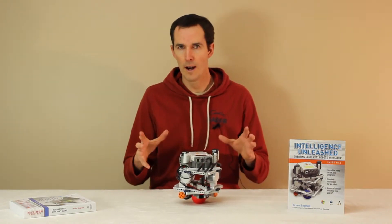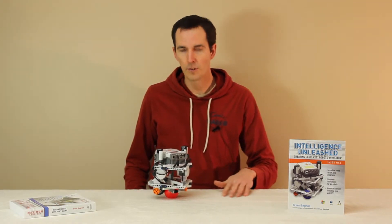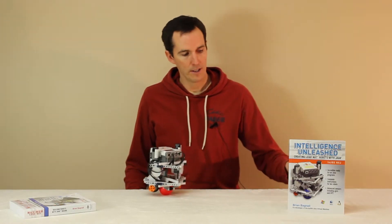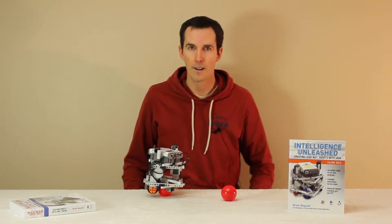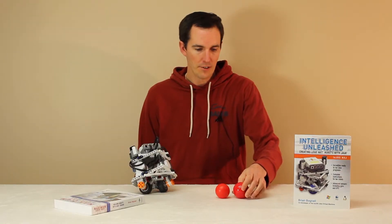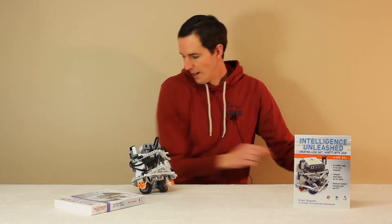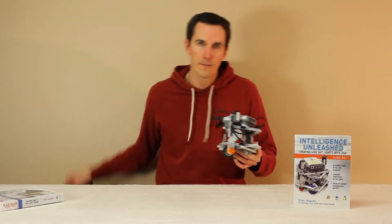You just put the ball bot on the ball and try to get it roughly balanced. As you can see it'll wander around a bit as it keeps the balance — surprisingly stable on different surfaces. This one's kind of slippery but it balances pretty good. And if you don't have a Lego ball you can actually use a billiard ball. Let's give that a try. As you can see it's just a little bit bigger than the standard Lego NXT ball but it still works pretty good.